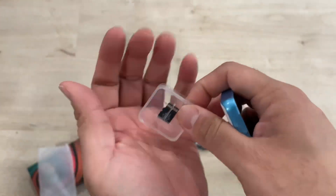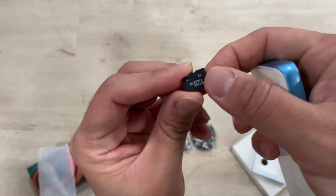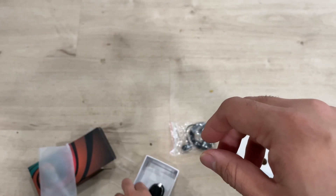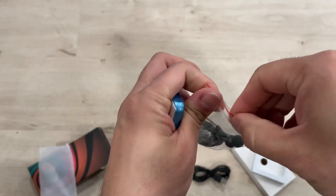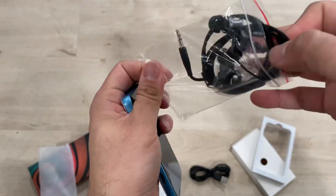It also has a 128GB memory card that comes with it, plus 32GB of internal memory. So that is above 160GB of memory for this MP3 and MP4 player. It has USB-C charging, and these are the headphones that come with it.